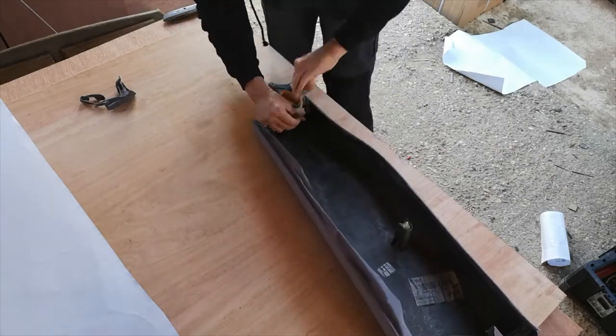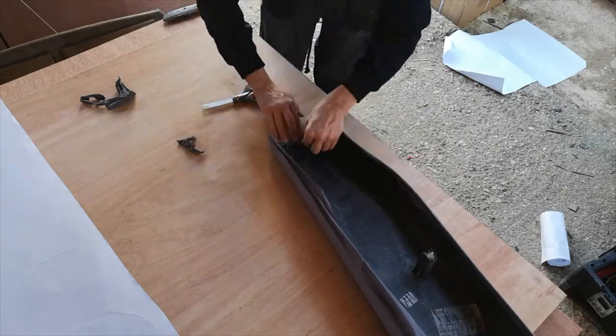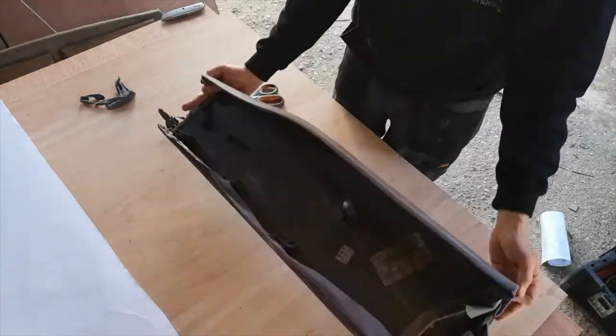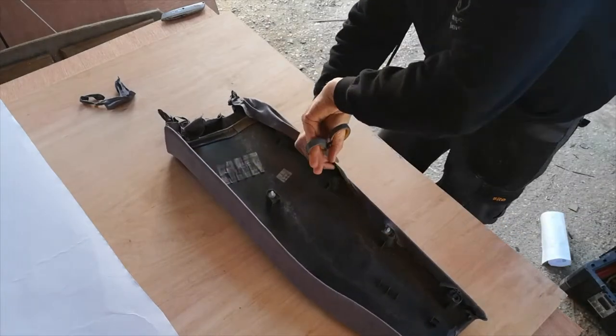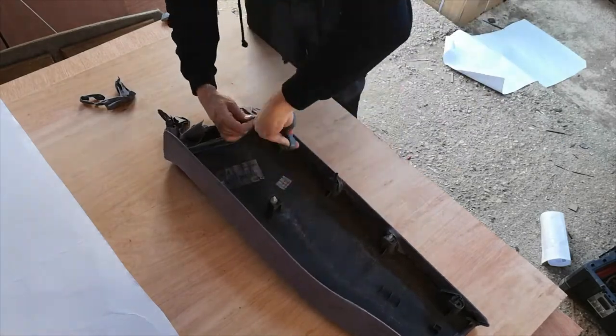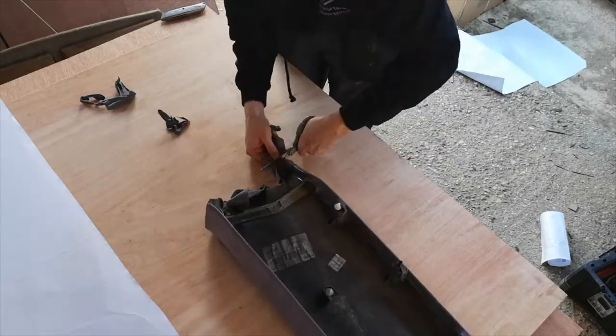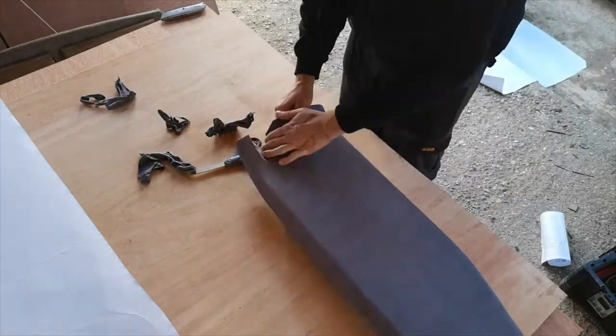These lower panels are a lot easier to work with than the A-post and upper B-post panels. Trim as you go, and cut the material to allow the trim clips to be exposed and free so they can work when the panel is put back into the van.